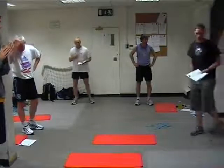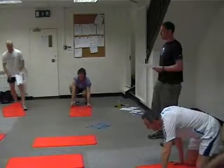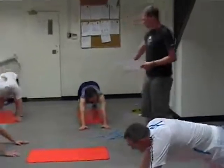So if everybody just gets down, we'll just come through this as you see it. You're in an impressive position but you have to walk your hands out. Not too far.